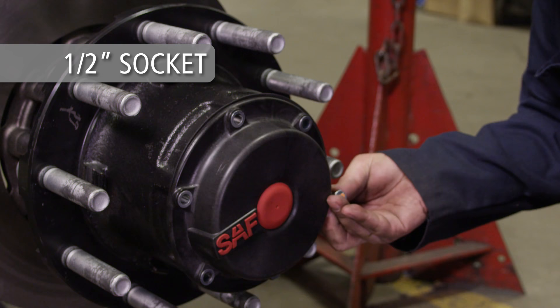With a half-inch socket, remove the six hub cap bolts and the hub cap itself.